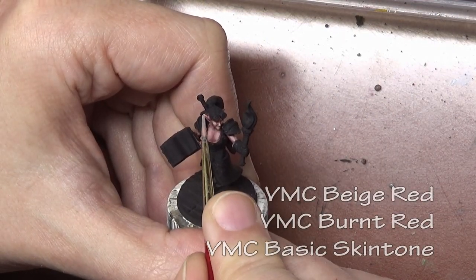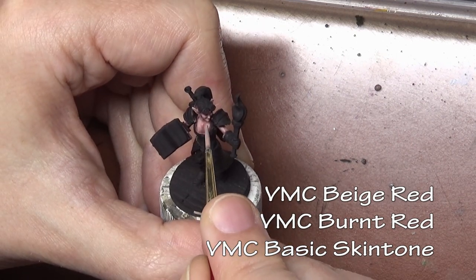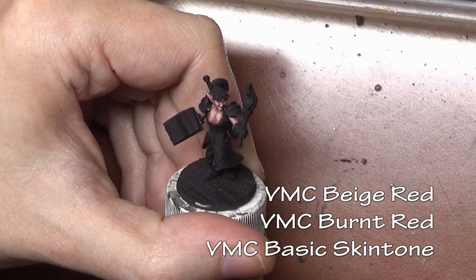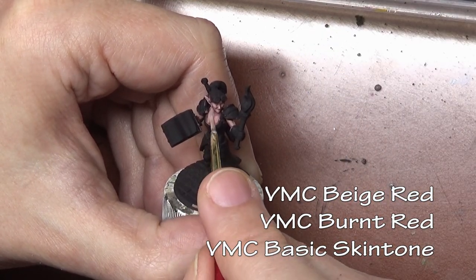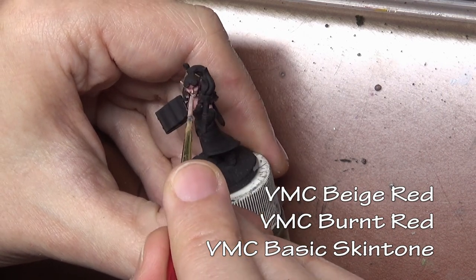Normally when painting skin, I'd work up to a base coat of straight beige red and then start mixing in a highlight color of basic skin tone. However, in this case I decided to keep the skin a little more red and warm, and mixed the basic skin tone right into the beige red and burnt red mixture used in the previous step.